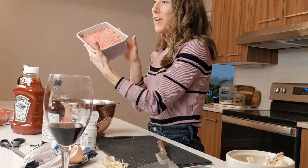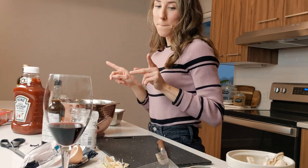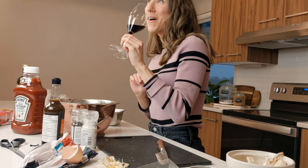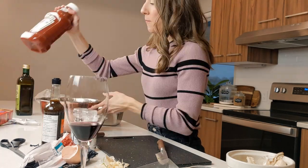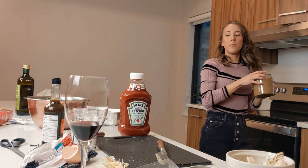The meatloaf is incredible — you have to try this recipe. Now we're going to go to making the sauce. Meatloaf is in our nice new pan. It's supposed to be just nice, relaxing, casual — drinking wine, making meatloaf, killing life, eating chocolate. Mix a quarter cup of ketchup with two tablespoons of brown sugar.